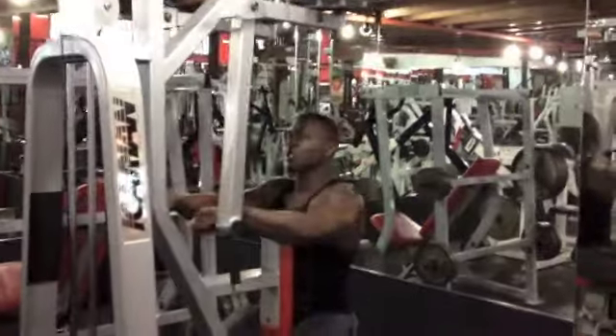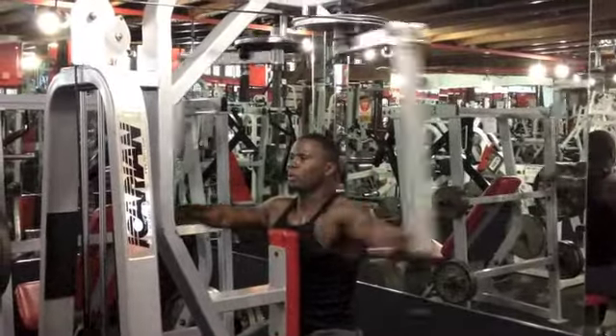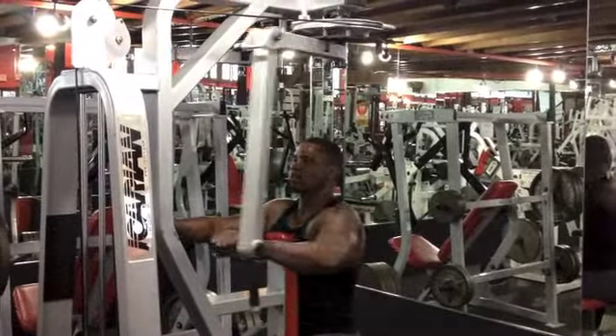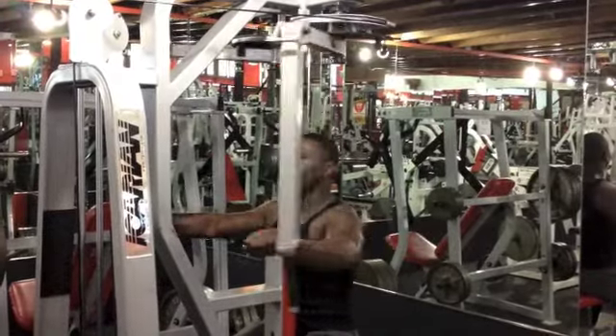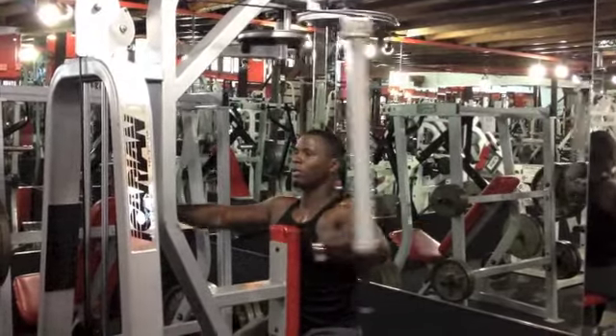You want to go ahead and squeeze your delts. Once you get to the back, bring it back in nice and smooth. Squeeze at the back, bring it in nice and smooth. Make sure you flex your trapezes and your rear delts while you're in the back.